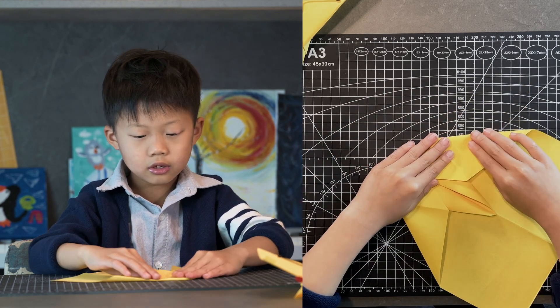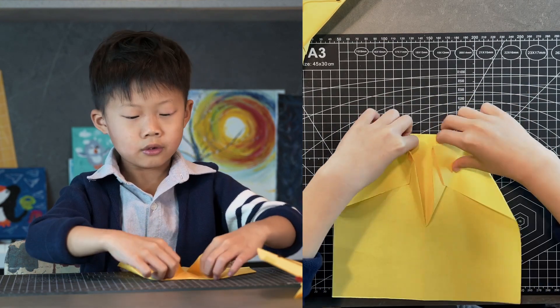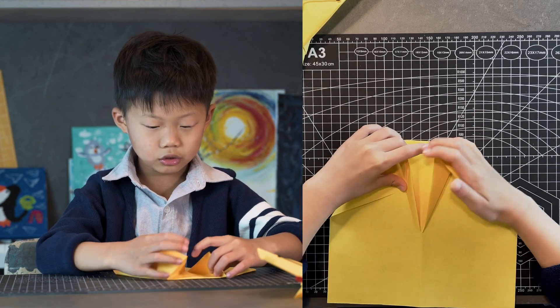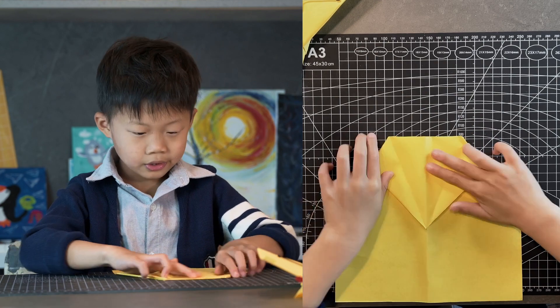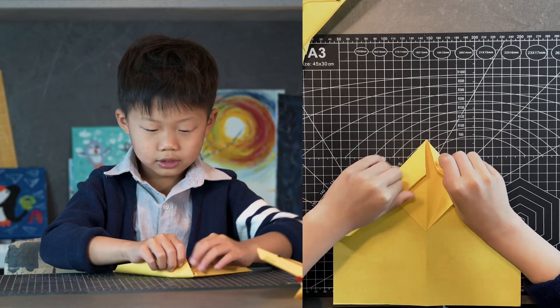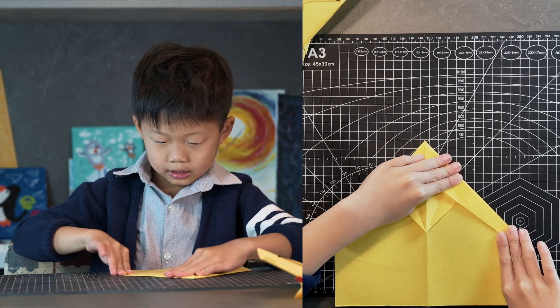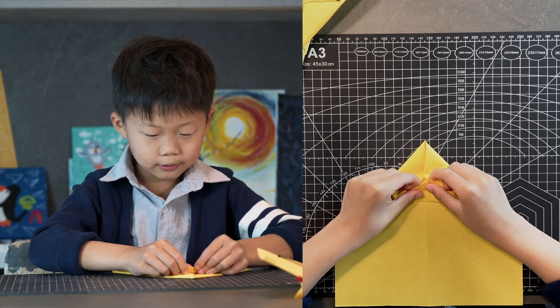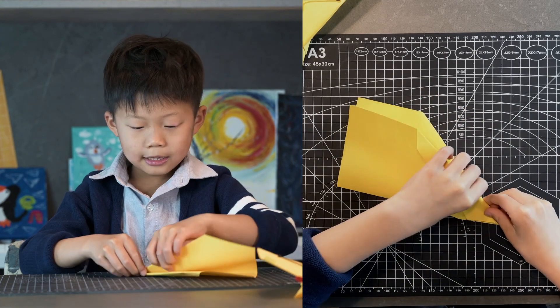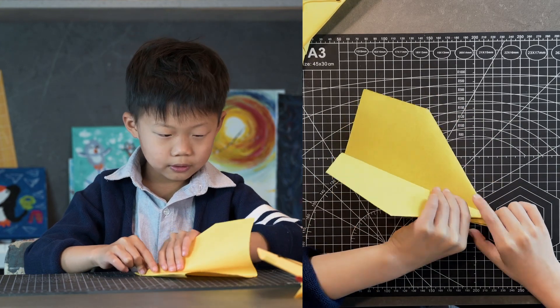Do the same on your other side, then reverse the section so the edge lands on the top edge. Now just fold your top edge into your center crease, do the same on your other side, then fold this point up as far as it can go. Fold it in half away from yourself, then start your wing crease right above the node.